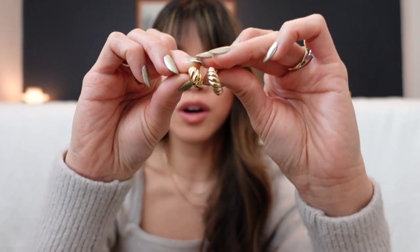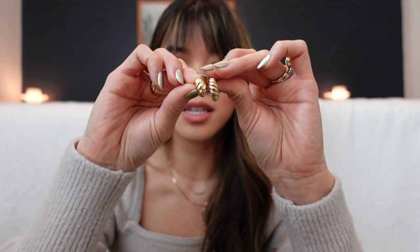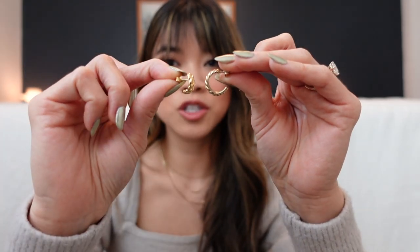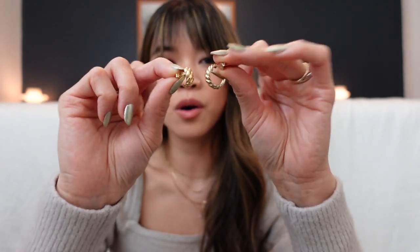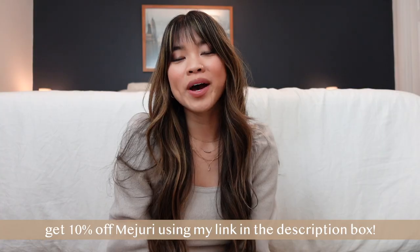These ones I have are the original OG Croissant Hoops — I've had them well over a year and a half, so they are a little bit faded. Here are the two different sizes: this one is the huggy and this one is the original croissant hoop. You can see the huggy is truly just a little curve over the earlobe, whereas the hoops are an actual full hoop — that's the key difference. I think these paired together would be really cute.